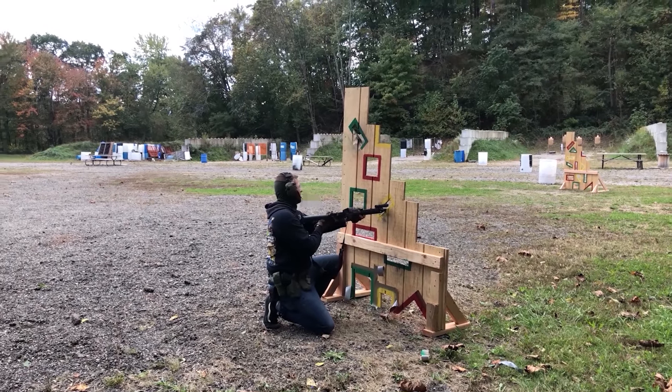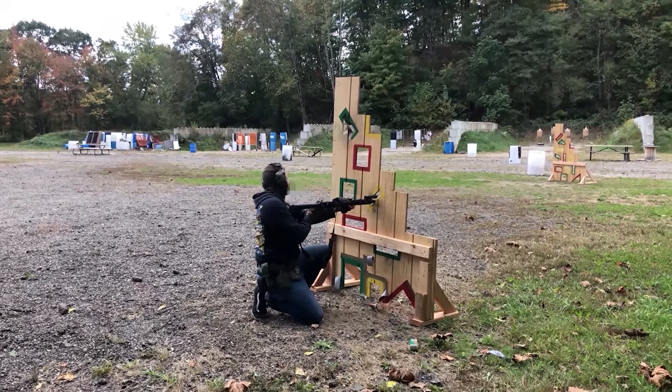I tested a few muzzle brake designs that came with my suppressor and after seeing what they do, I gave up on them.